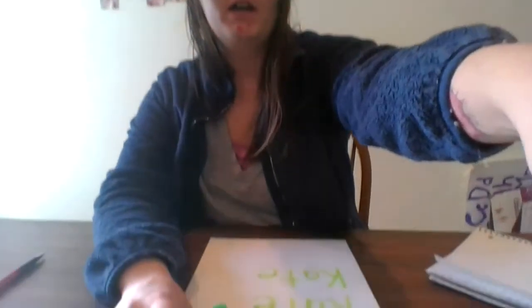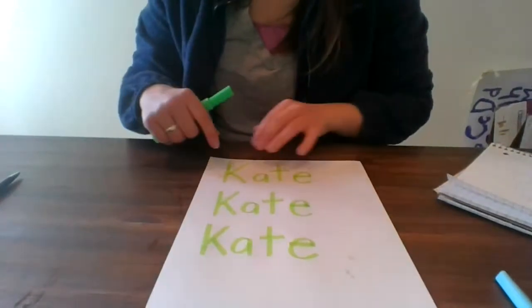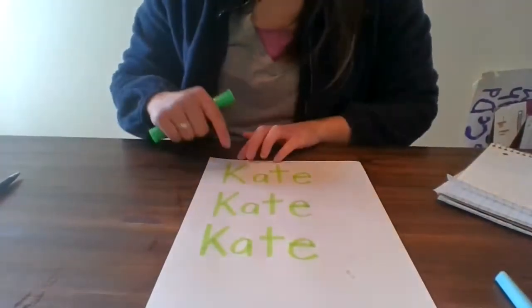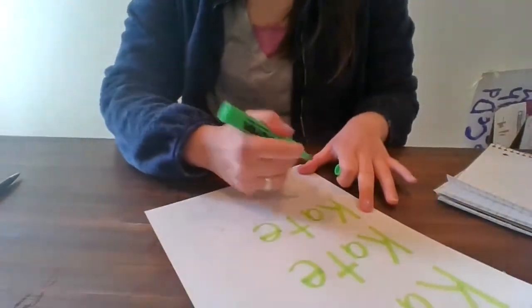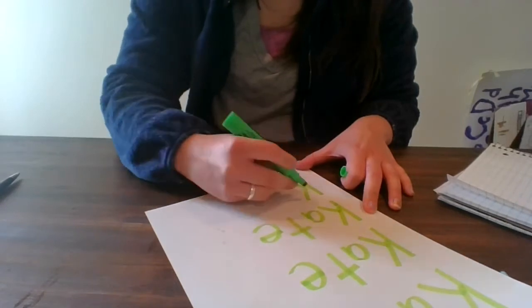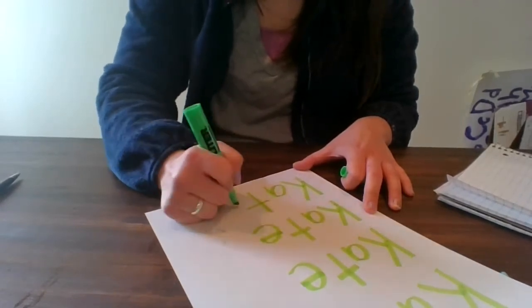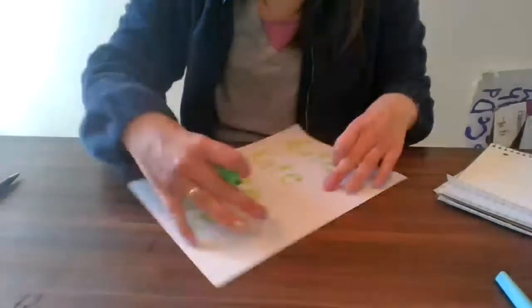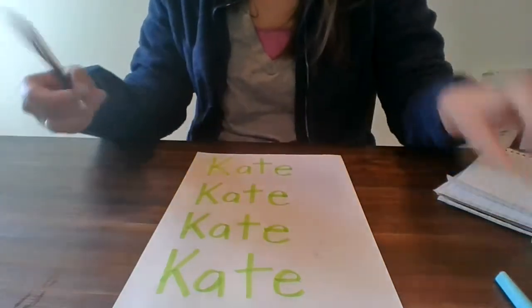Hey friends, today I wanted to practice writing our names with highlighters. So I took a highlighter and wrote my name — just like this. You can have your grown-up do this for you. I have my name written four times on this piece of paper.